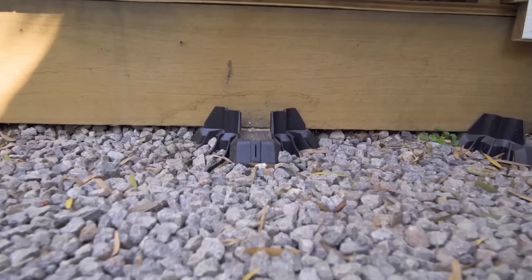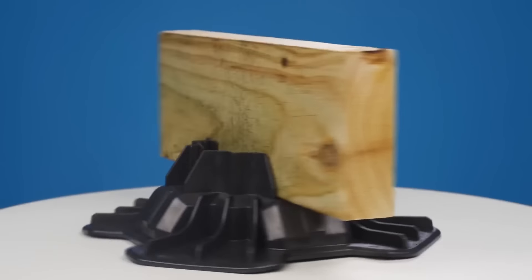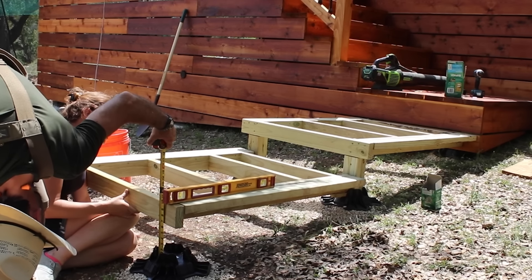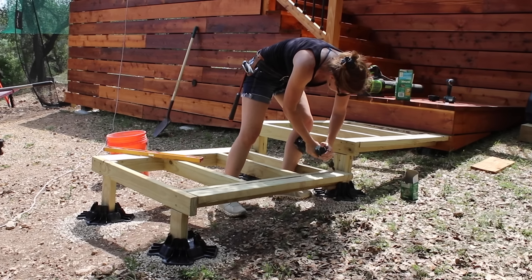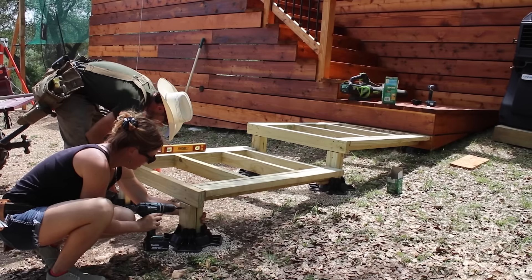TuffBlocks have a really cool design to accept any two-by material as well as four-by material, and that versatility is great for building the frame for really anything. In this case, I'm using one portion of the block to hold a single two-by-four, then using another portion to hold two two-by-fours together, which creates a four-by-four.